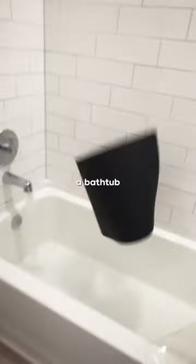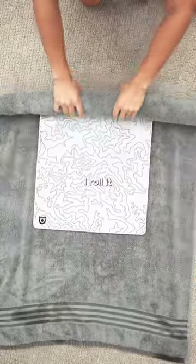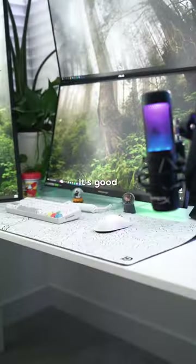I rip it off my desk, throw it in a bathtub, and put a little bit of dish soap, and start scrubbing. After that, I roll it up in a towel, let it dry for about an hour, and an hour later, it's good as new.